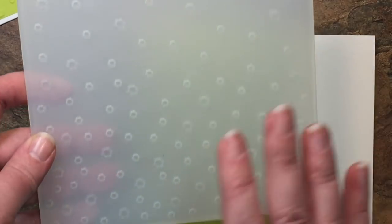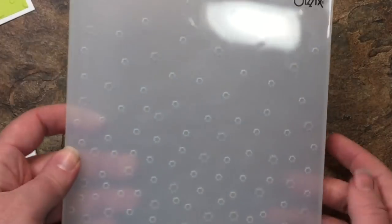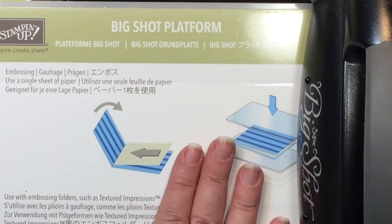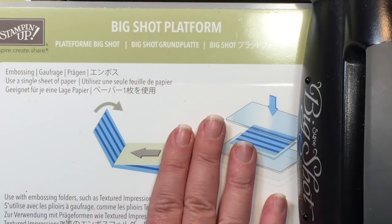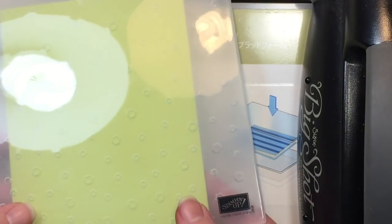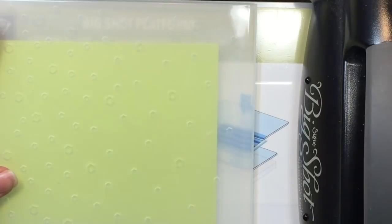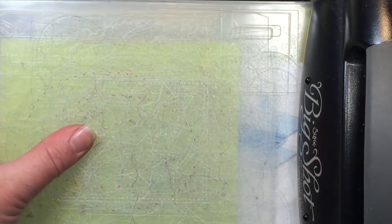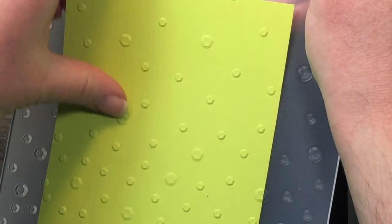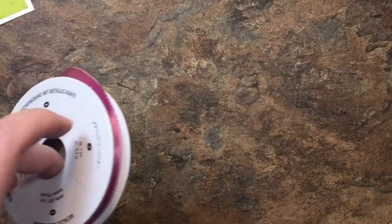We're going to run that through our big shot with the dynamic textured impressions embossing folder. This folder is six inches wide, so it's a nice wide folder with lots of possibilities. I have my regular big shot platform here and I'm not going to be using the adapter, only one cutting plate on top of the folder. I'll slip the lemon lime twist in, line it up on the bottom, put one plate on top, and run it through once. Here is our beautiful embossed cardstock — I love this folder, it is so awesome.